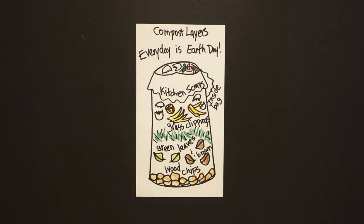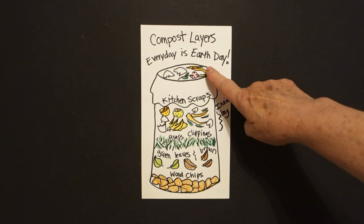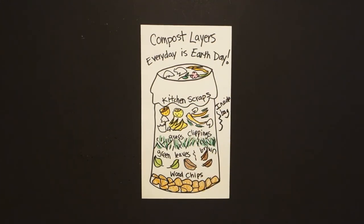Pretty easy. Let's see what this looks like all colored in. Here are my compost layers all colored in. Composting is the natural process of recycling organic matter, such as leaves and food scraps, into a valuable fertilizer that can enrich soil and plants. Black gold is what the gardeners call it. No meat, nothing like that inside. But all of these other things are great for compost — your way of making every day Earth Day.